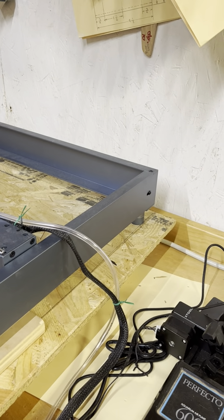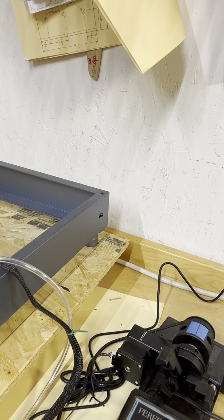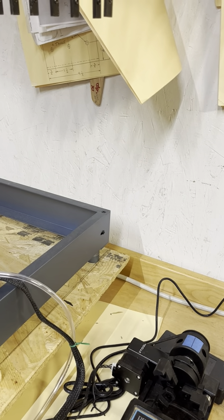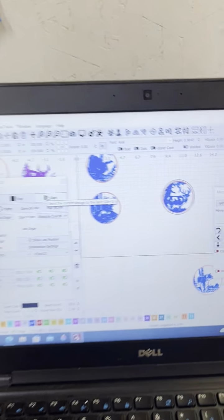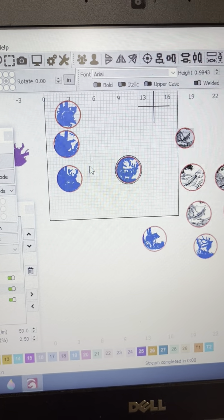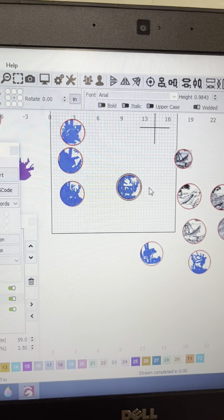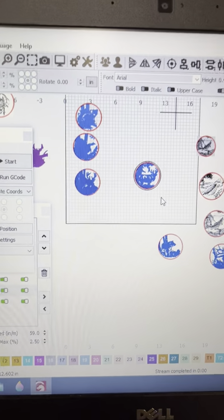Then I go ahead and bring in my next graphic, or if I'm using the same one, I just hit Start again and I'm set to go. You can see I have a bunch of different ones here on the screen. This has been working well for me, and hopefully it'll help some other people too.